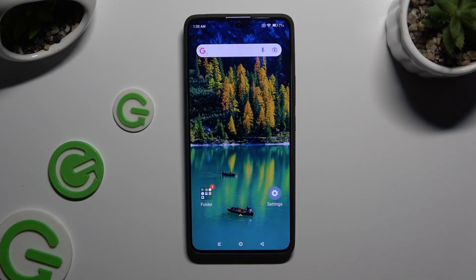In front of me is the Xiaomi Redmi Note 13 Pro, and today I would like to show you how you can set up Face Unlock.